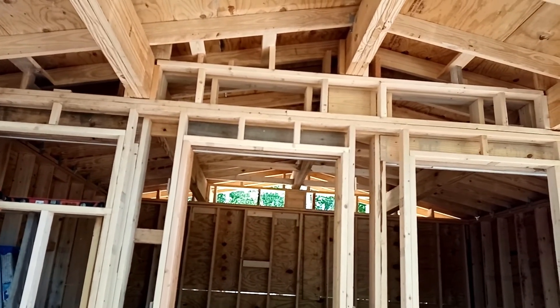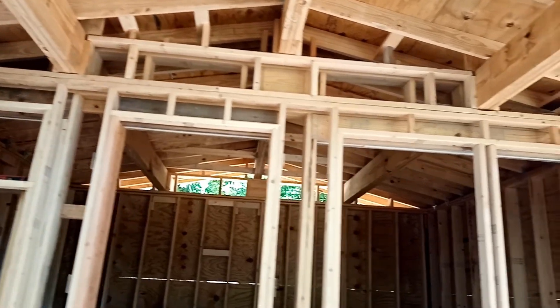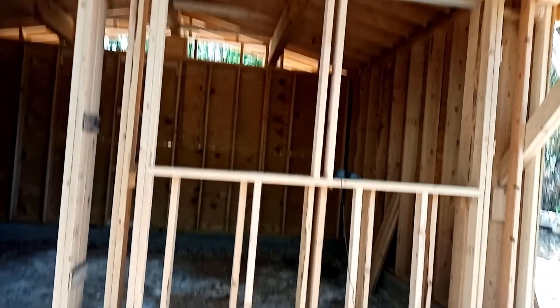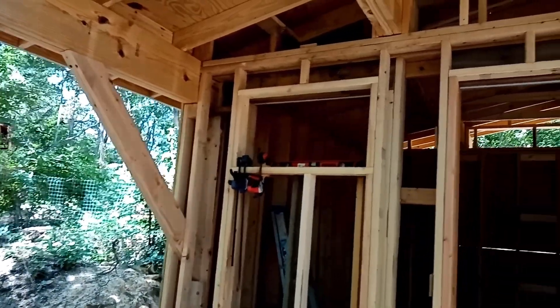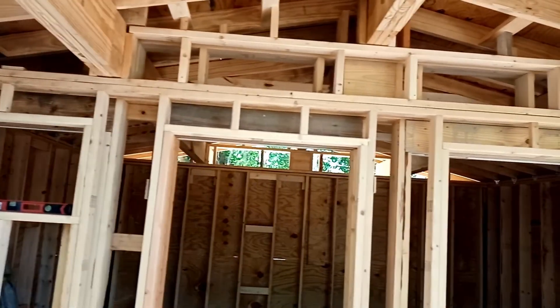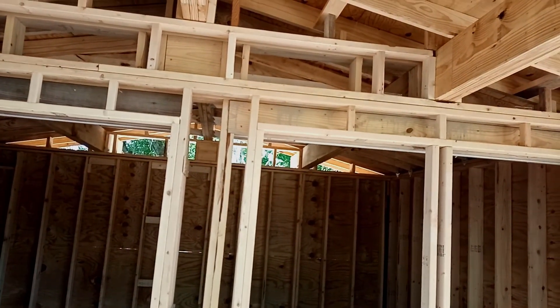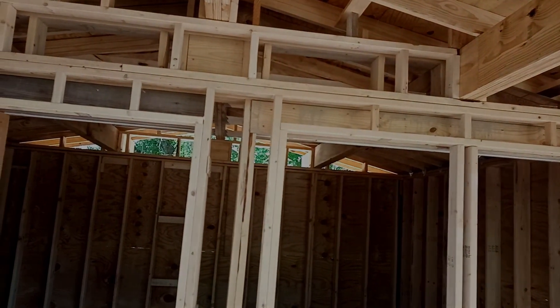One last thing — in addition to these two windows, there are two 36 by 48 windows and a 32 by 18 window here. We'll also have two more right along the roof line. These will be awning windows to help vent hot air that gets up to the ceiling.